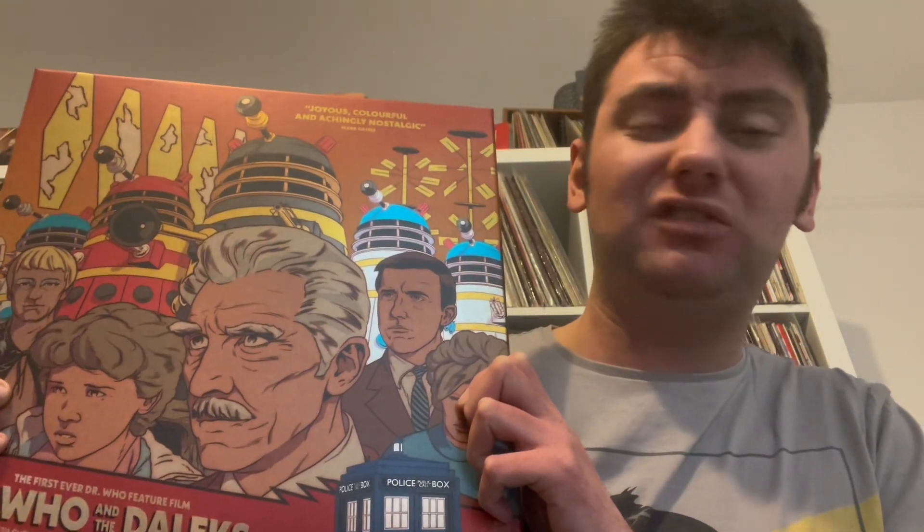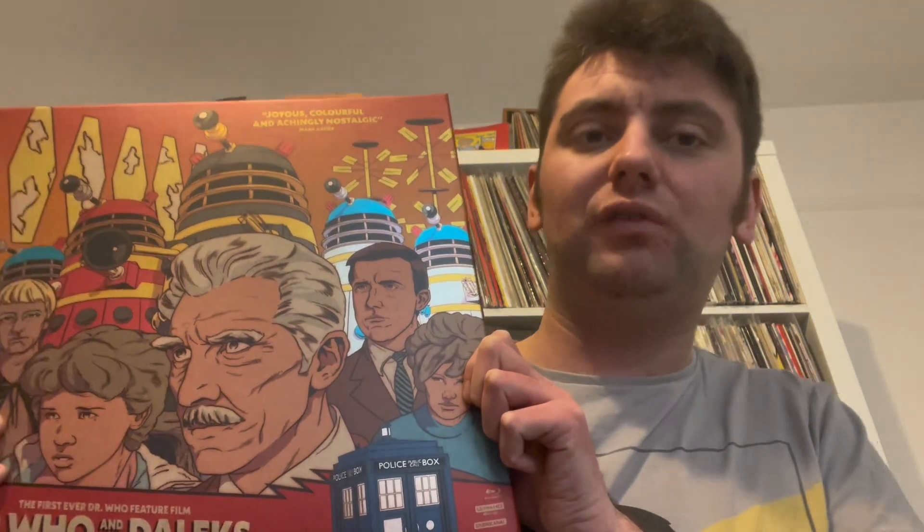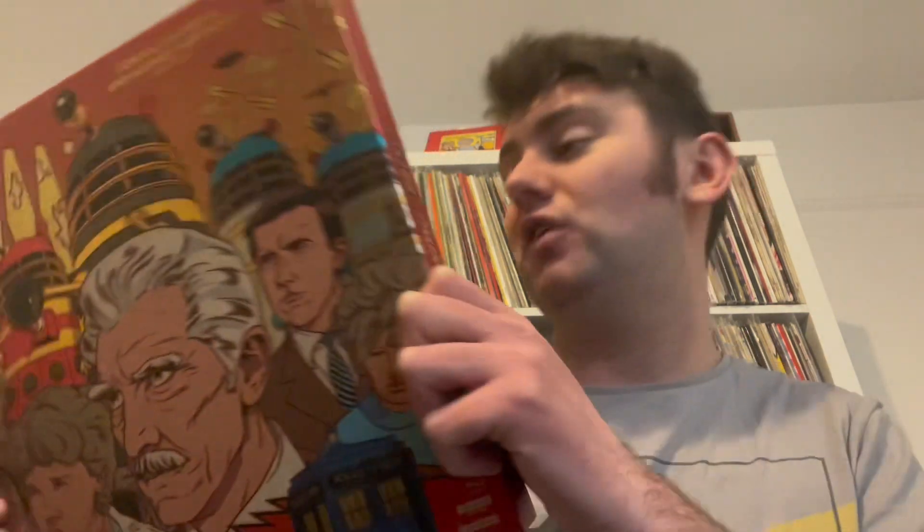Tyneside Cinema did actually showcase this — I think it was as a double bill about nearly two years ago. I didn't get to that unfortunately, because I think it was in 4K restoration, which would have been stunning. But I thought this went on a really great deal recently, so I thought I would definitely jump on this — I've got this for the taking.